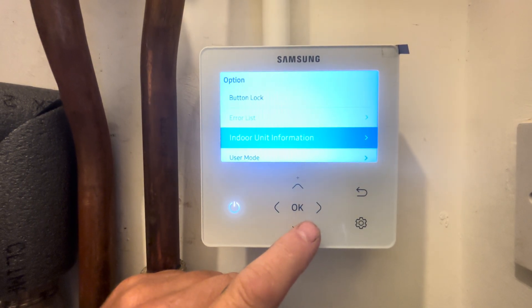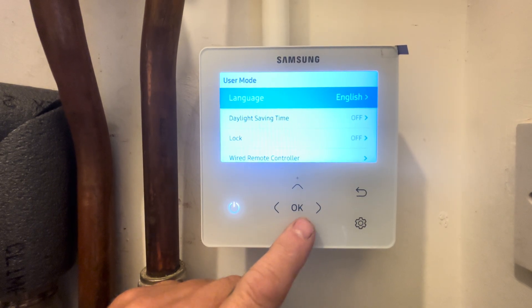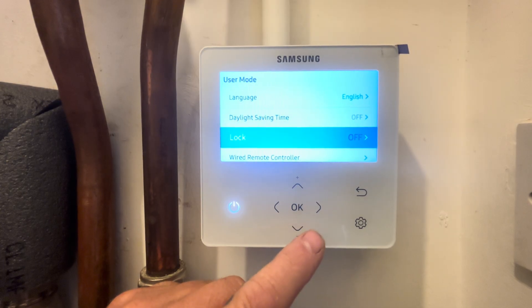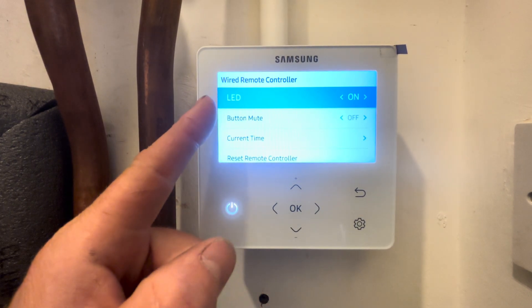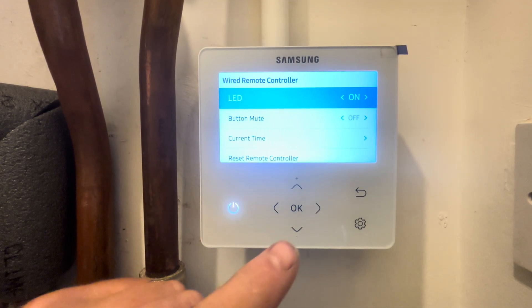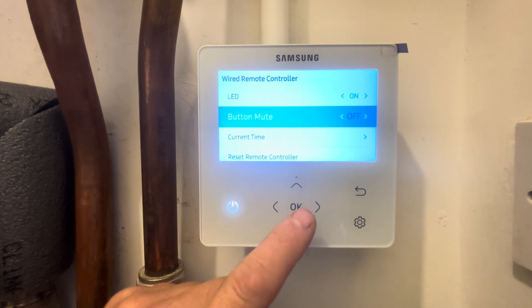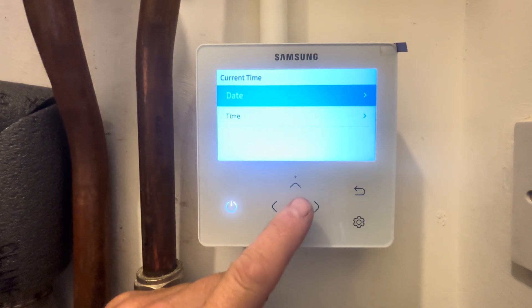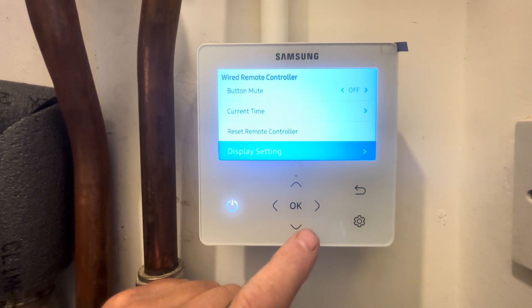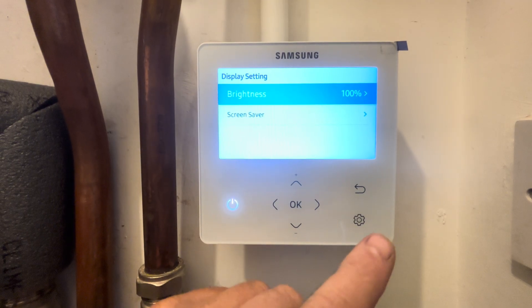Over to options — you've got button lock, indoor unit information, and user mode. Inside user mode you can change the language, daylight savings time, lock keypad, and wired control, which is this controller. In here you can change whether the LED is on or off, button mute so if you want to get rid of the little noise the buttons make you can select and change that, and you can set the current time and date.